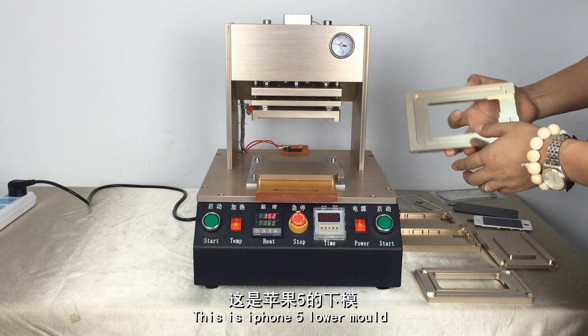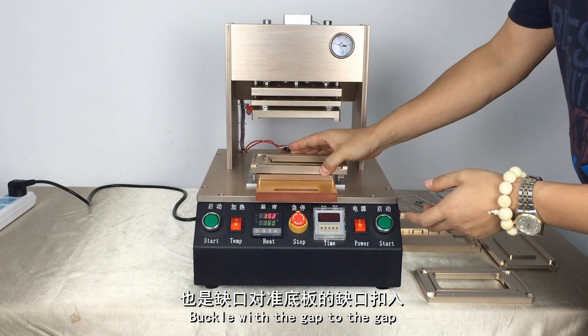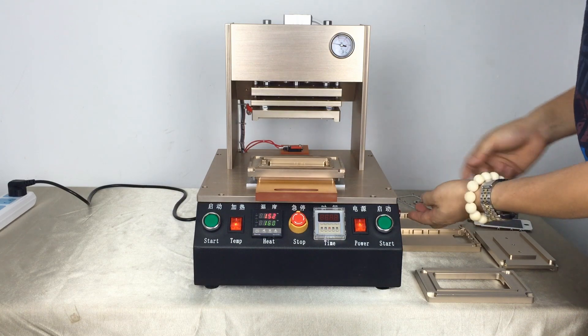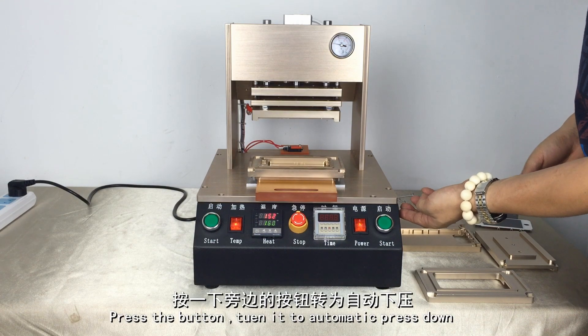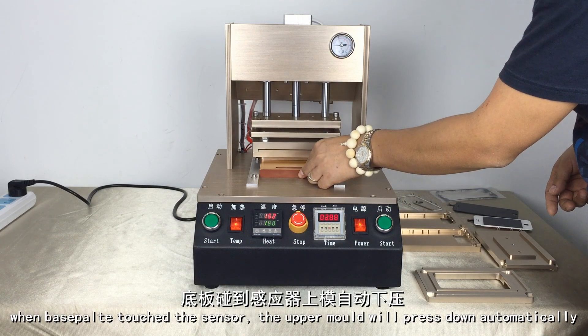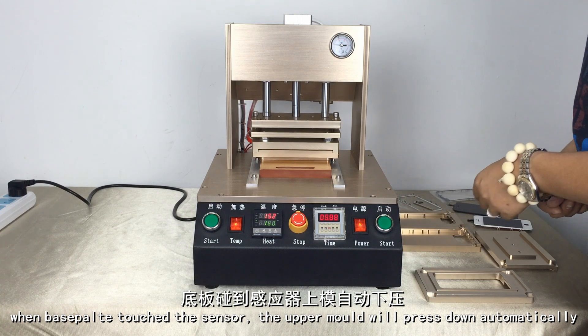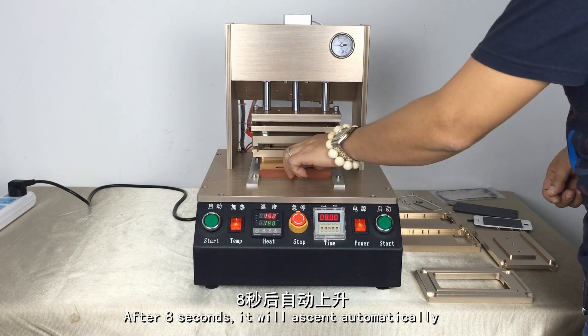Now I'll show you iPhone 5. iPhone 5 molds. Press the bottom and turn it to automatic for the press down. Push into the base plate. When the base plate touches the sensor, the upper mold will press down automatically. After 8 seconds, it will ascend automatically.